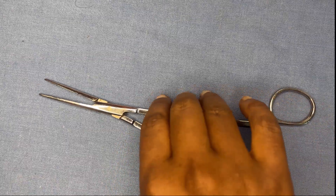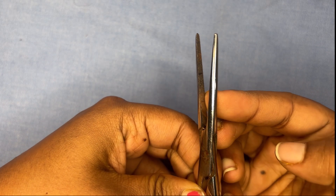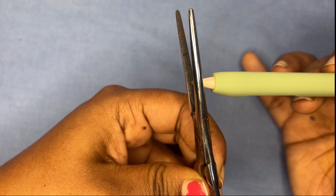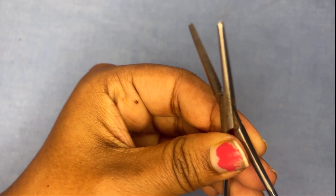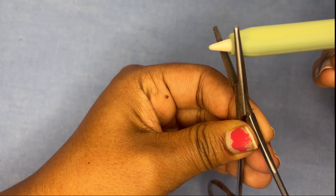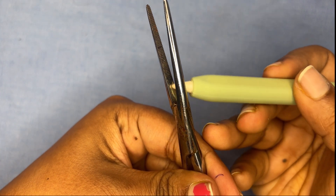In Kelly's hemostatic forcep, the serrations are not all the way through — the serrations are present only up to a certain point, and the remaining part is smooth with no serrations. In Spencer-Wells, however, the serrations are present throughout, all the way to the end. This is the key differentiating factor between Spencer-Wells and Kelly's.